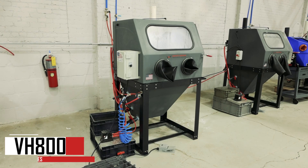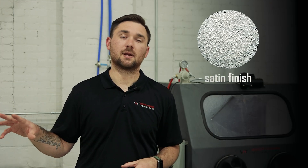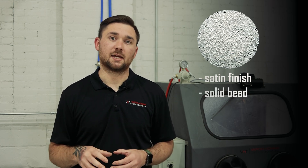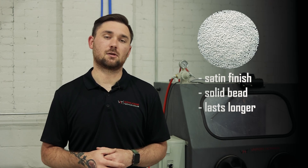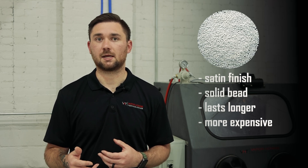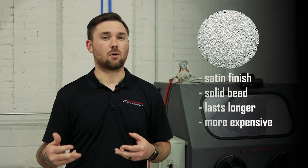The next abrasive we're going to discuss is ceramic bead, which is in our 800 base in the showroom. Ceramic bead is really unique because it provides a satin finish — not that super mirror-like polished finish you'd get out of a glass bead, it's going to be toned back a little bit. Ceramic is a solid bead, so it's round like glass bead but not hollow, meaning it lasts a lot longer — about 10 times as long as glass bead in a cabinet. It is more expensive, but you get your time use out of it. If you're looking for a satin finish, that's definitely the route you want to take.